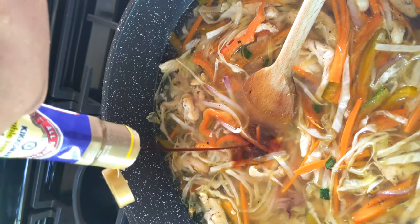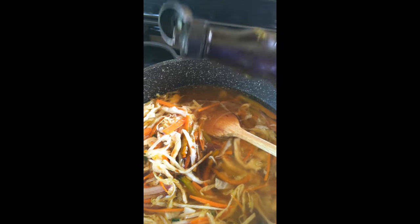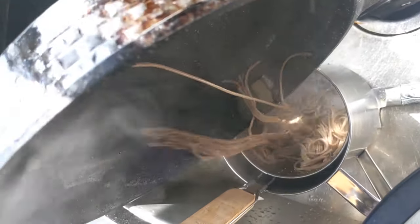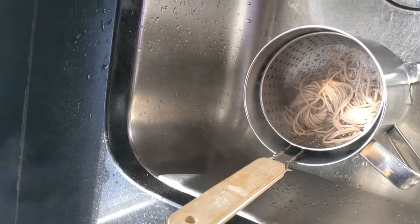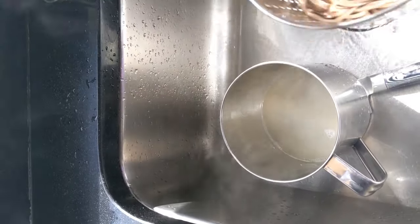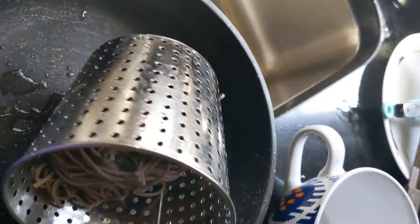We can add some soy sauce and oyster sauce. The oyster sauce is optional. We can use ketchup as well for a little sweetness. If you don't like it, you can skip it. We can use the noodles as well as the chicken stock. This type of noodle is very expensive.